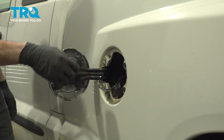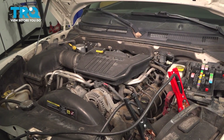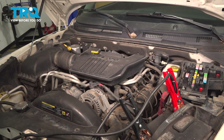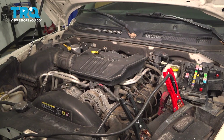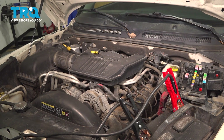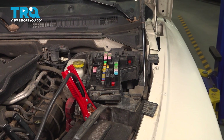Let's make our way behind the fuel door here and remove the fuel cap. Now the next thing that we'll do is attempt to start the vehicle. Typically, what you'll find is that it'll crank, crank, crank and not start. Otherwise, it may actually start but then die out. At this point, we've removed the pressure from inside the fuel system and we can continue.